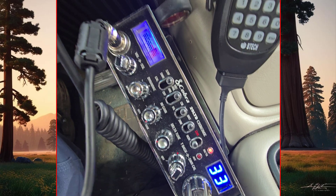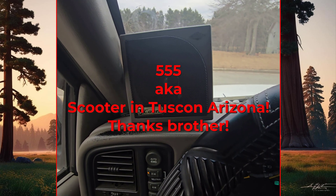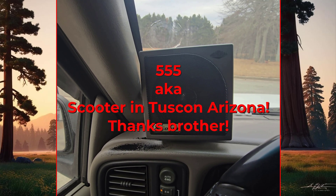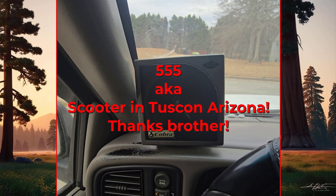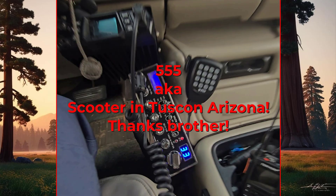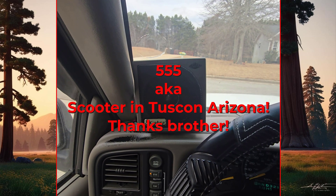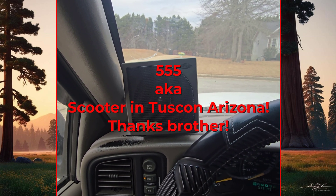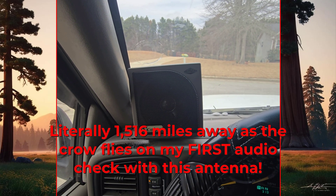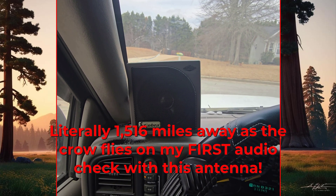Triple Five in Tucson, this is Roadblock in the mobile in northwest Georgia trying. My man, I've been trying for a few minutes here — I appreciate you coming back to me. I'm parked here on a half-inch copper pipe antenna I just made today. I'm gonna put it on my video, Triple Five in Tucson. I'm on the YouTube channel Giant Sequoia Nation. My name here is Roadblock. Thank you Triple Five in Tucson, over. They call me Scooter down here in Tucson, the 555. Waving a big ol' hand at Roadblock. Have a good afternoon my friend. Appreciate you Scooter in Tucson — this is Roadblock signing off.